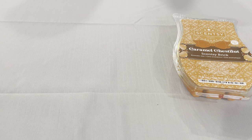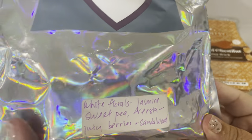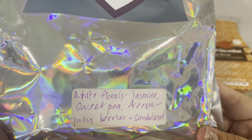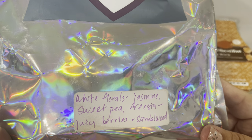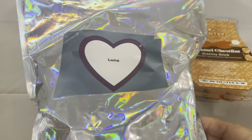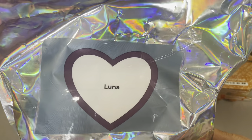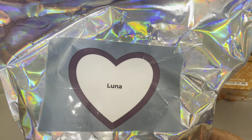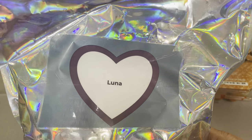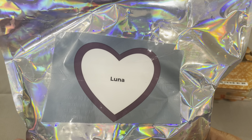Then I pulled a couple of bags. I pulled Luna — this was a brick that I had chopped some time ago. The scent notes are white florals, jasmine, sweet pea, freesia, juicy berries, and sandalwood. Luna is probably the number one seller, or one of the top sellers for Scentsy. It's in every catalog — spring, summer, fall, and winter — and in a lot of different products like car bars and scent circles. I do like it, so we're going to melt some Luna.